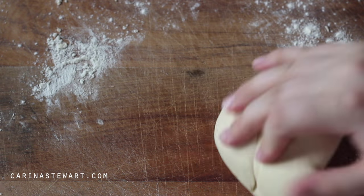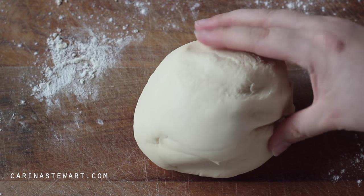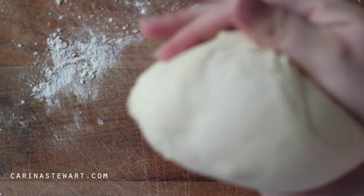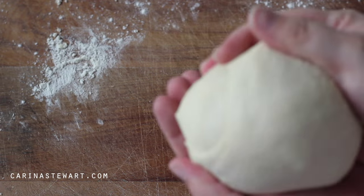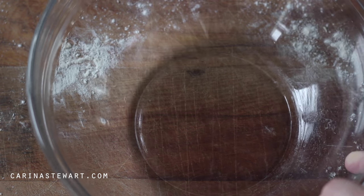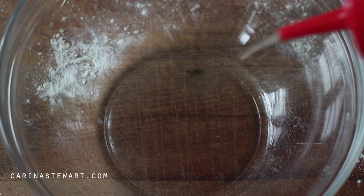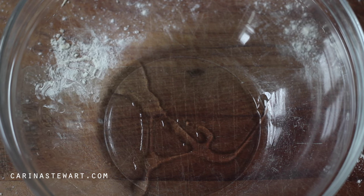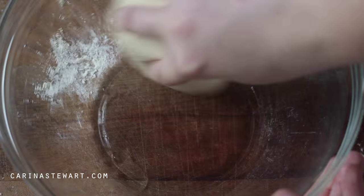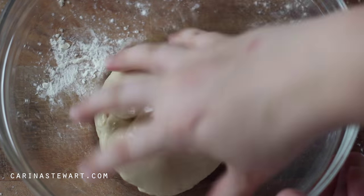Once the dough has become smooth and elastic, it's ready to be left to prove. Shape the dough into a ball, pinching the bottom together. Pour a small amount of oil into a bowl and spread it over the dough. Cover with plastic wrap and leave in a warm, draft-free place until it has doubled or tripled in size.